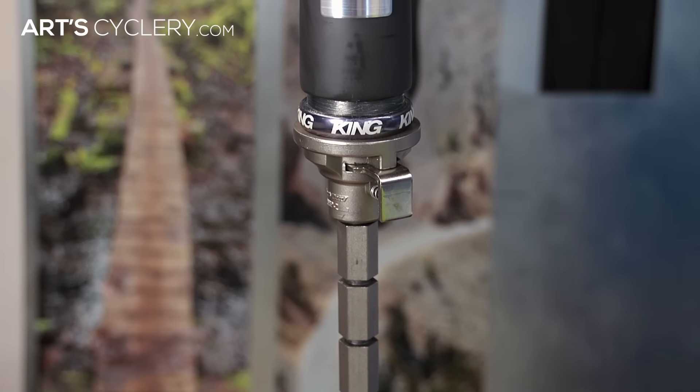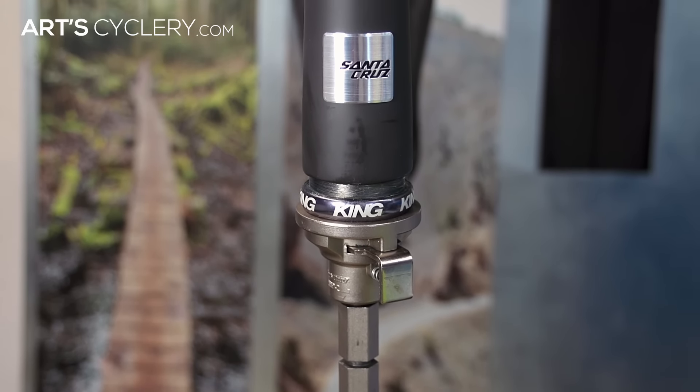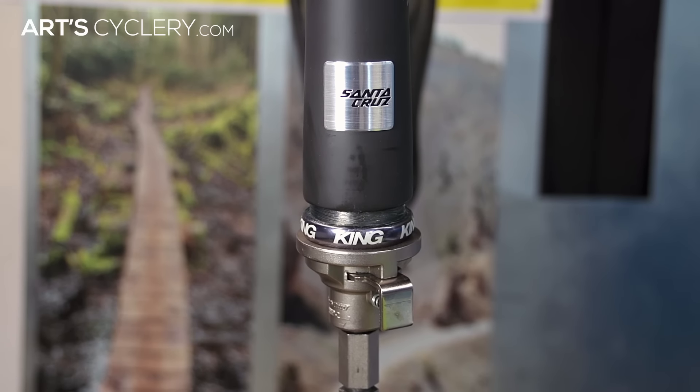Once the drift has been locked into place, begin pressing the cup in by tightening the handle. Before the lower cup has fully seated, ensure that both the press and the headset cup are square with the head tube to avoid the cup going in cockeyed.